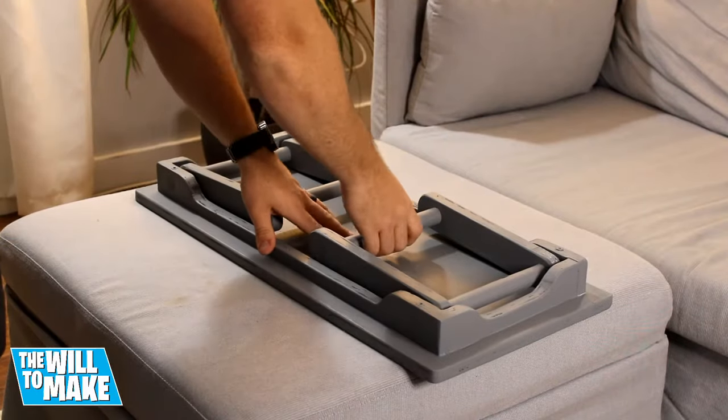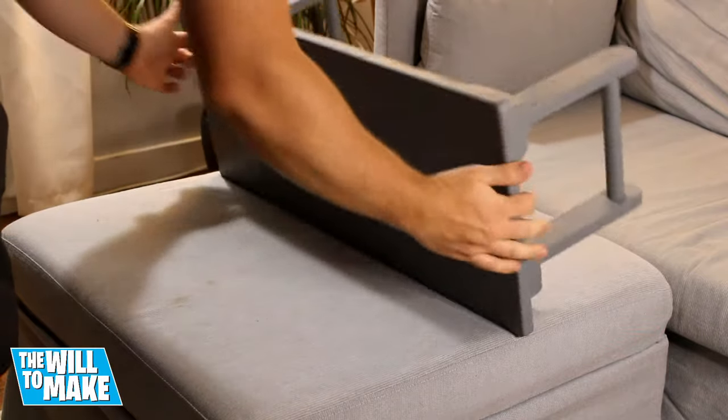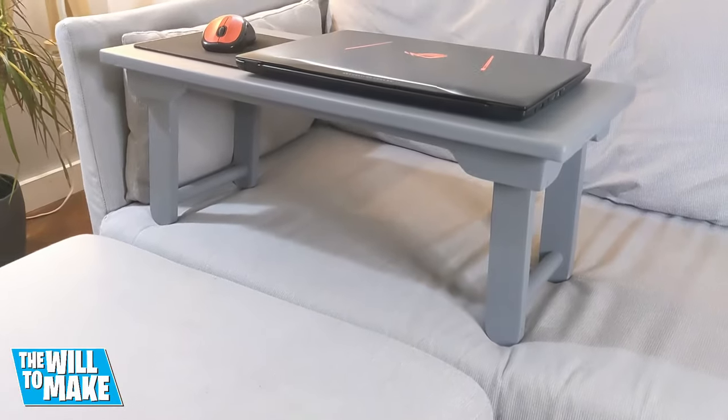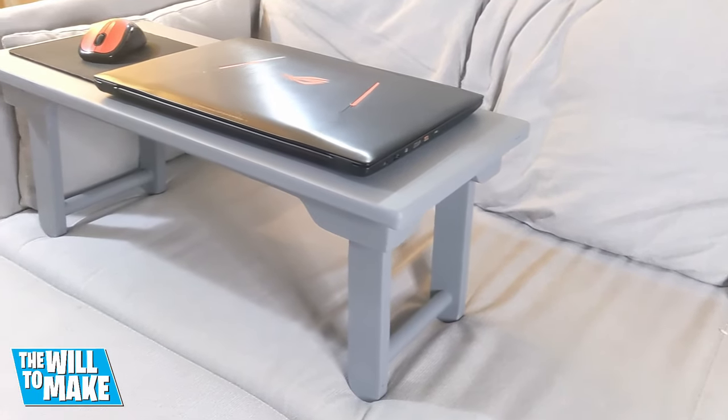And with that this project was complete. This makes working on the couch or bed so much more comfortable and I love how it can be folded down and stored away when not in use. If you liked this video please give it a thumbs up and subscribe if you haven't already, and I'll see you next time.